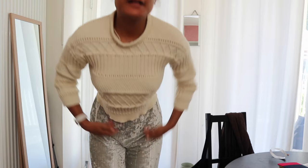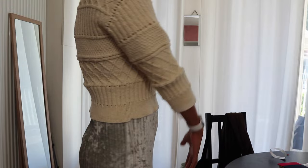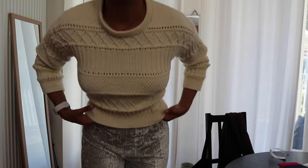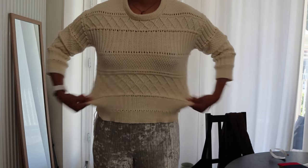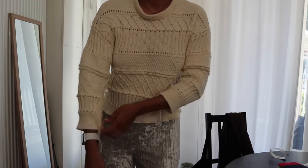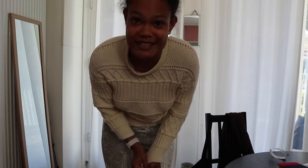I have the Ingrid sweater on — it's not blocked yet so it's really tight and looks really small. But it looks like this, and I hope with blocking it will stretch a bit. It is really stretchy wool so I hope it will work, but we'll have to see — fingers crossed.